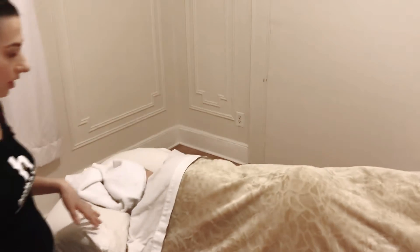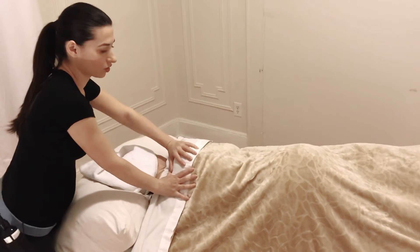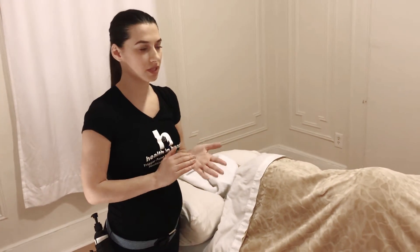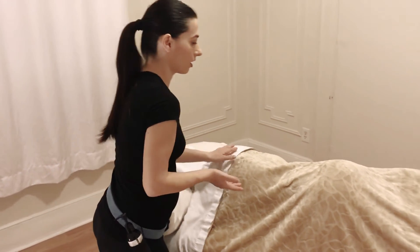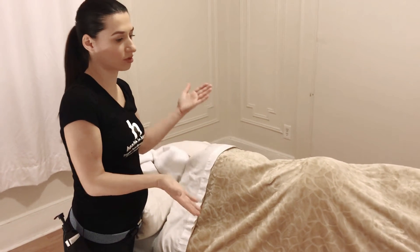Once the client is ready, you can start with regular compressions. It's basically like a regular massage, but with prenatal massage you would avoid working deep on their hands and feet. You can do massage on their hands and feet but with very light pressure. Otherwise it's just like a regular massage — the same with compressions; it's just the way they lay that is different.